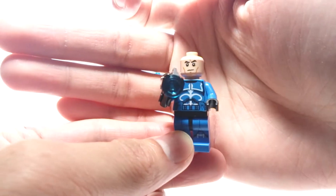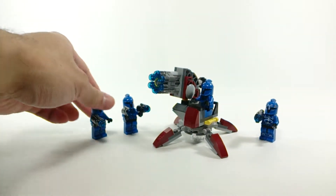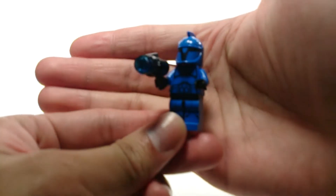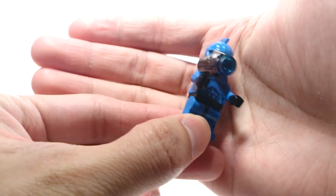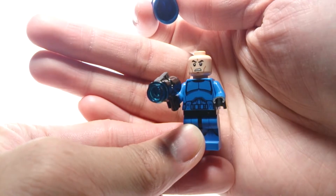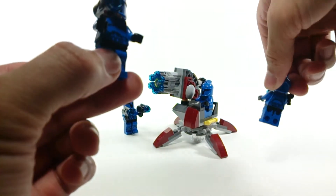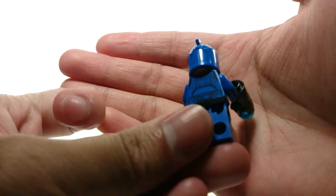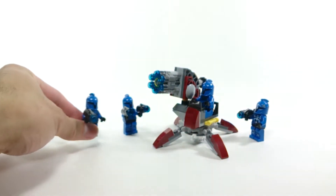He's got that regular look on his face. Other than that, all three are similar. No special printing on these guys, not that they need it - they look cool enough as they are. And they just have that regular clone trooper face. No printing on the back, nothing special - just the regular pattern or design of their suits.